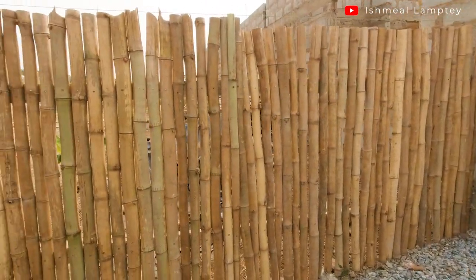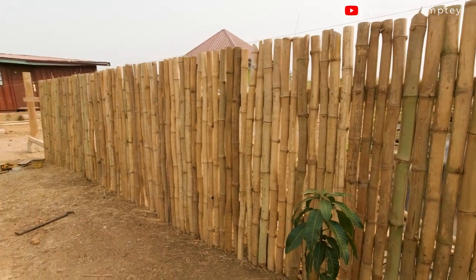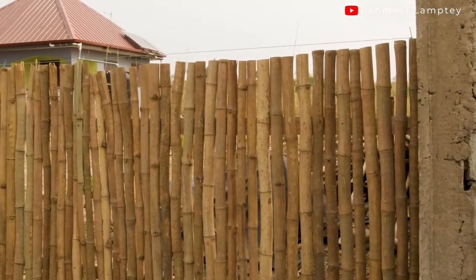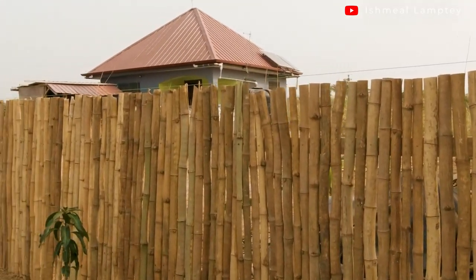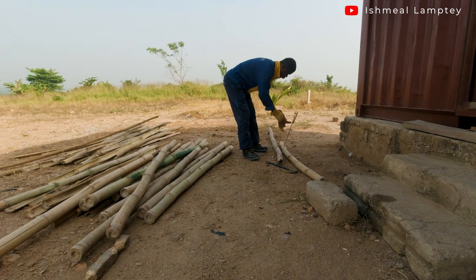I went around, as you might have seen in some videos of mine, and I did come by some bamboos, but the free ones were a little bit far away. So I decided to purchase the ones which were close by, had them brought to the site, and then I had to divide them into two for the fence.